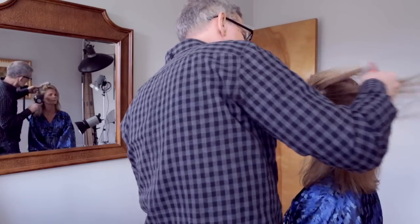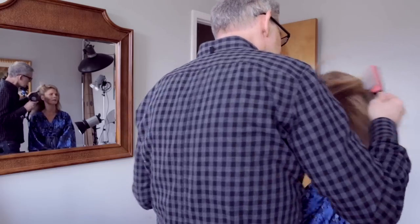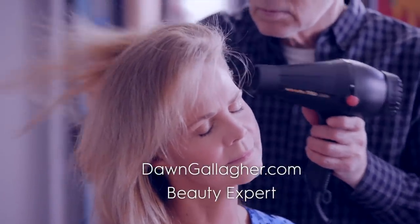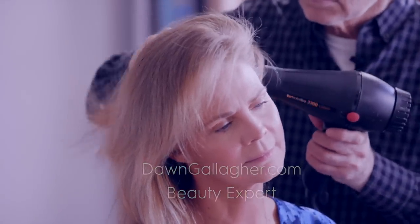The color looks beautiful. You can see how much lift I've already gotten on the root. Let me get it from the root out. The follicle settles where it does after you wash it — it's just direction. This frees it up. Come from the other side; you're just going against the grain to create the lift.